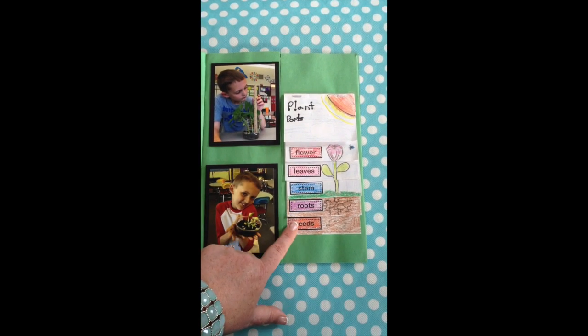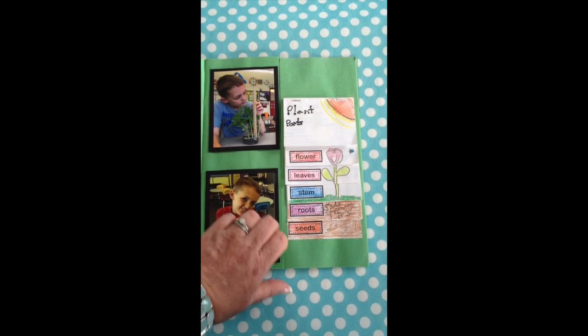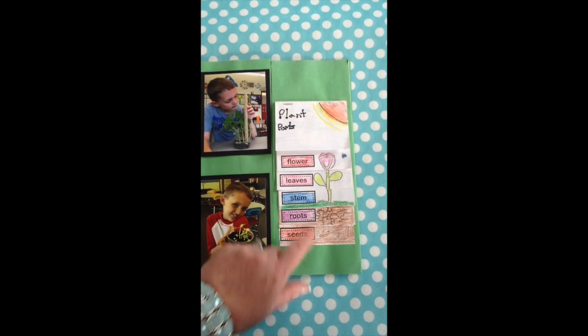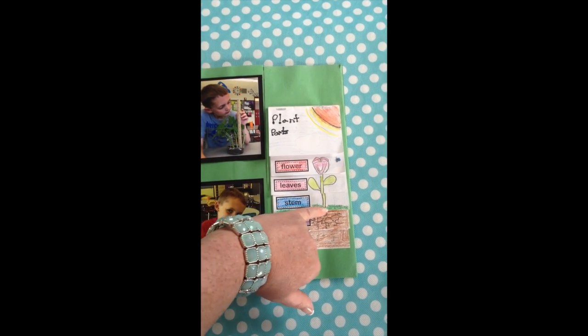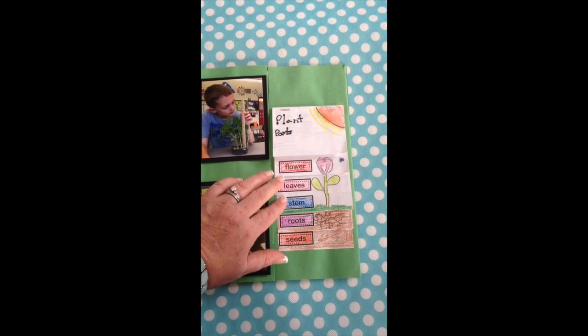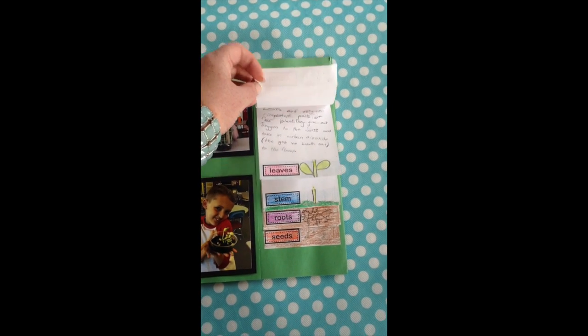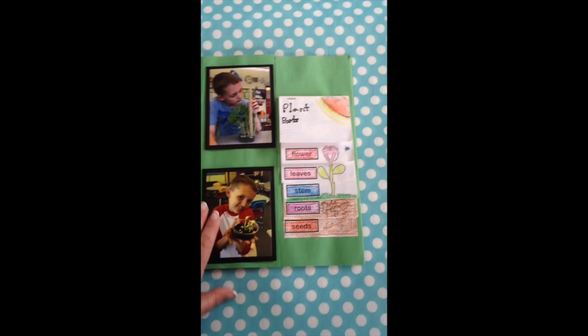This is a plant parts flip book, which is already labeled for the kids. What they did was draw in their plant or flower next to the label and align it accordingly. Then once you lift it up, they wrote a description based on their research and what they had learned about each of the different parts of the plant.